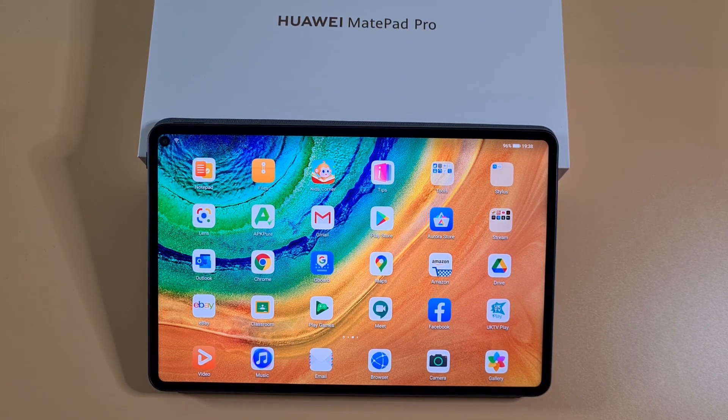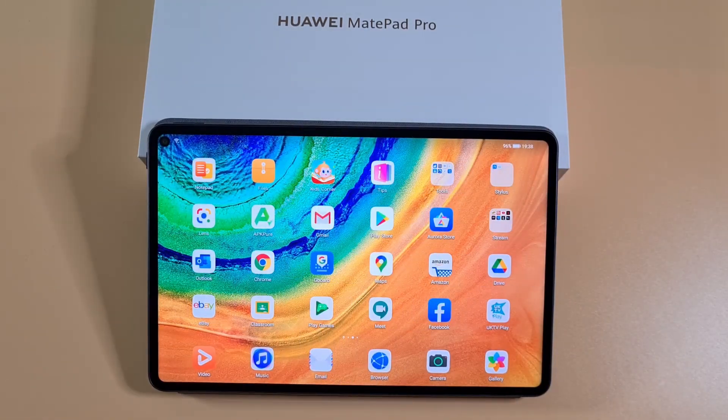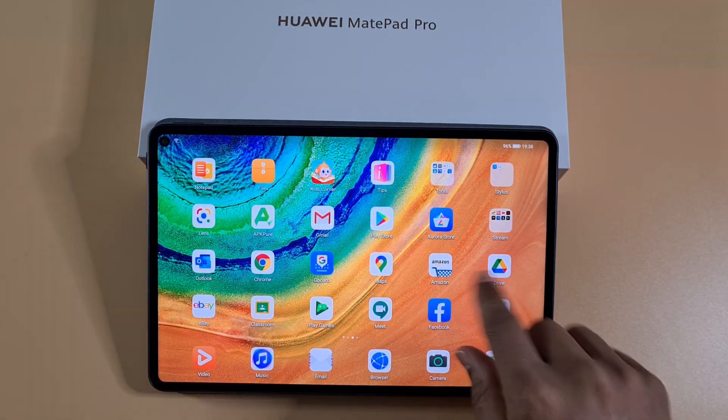To get started, the first thing you need to do is find the firmware online. Most of them you have to pay to get the firmware depending on what tablet or phone you have. For a free link, you can get the one for the MetPad Pro in the description, where you can get yours downloaded and you don't have to pay anything.